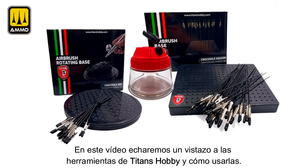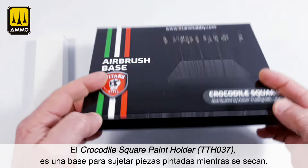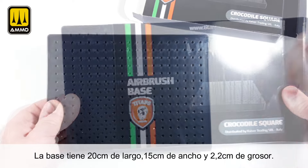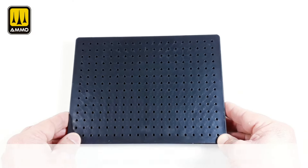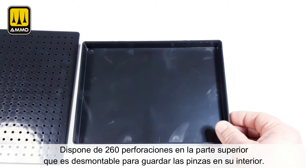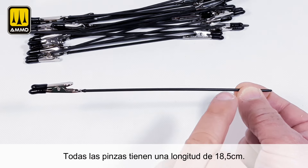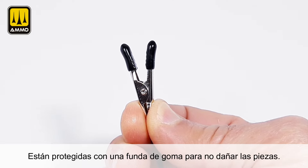In this video we will take a look at the Titans Hobby tools and how to use them. The Crocodile Square Paint Holder is a base to hold painted parts while they are drying. The base is 20 centimeters long, 15 centimeters wide, and 2.2 centimeters thick. It has 260 perforations in the upper part, which is removable to store the clips inside. All of the clips have a length of 18.5 centimeters and are protected with a rubber sleeve to avoid damaging the parts.